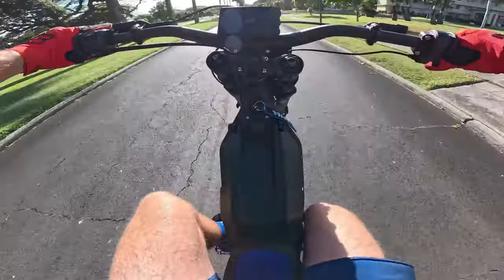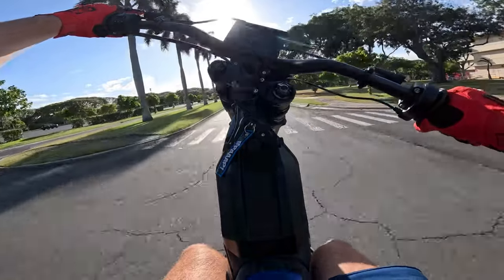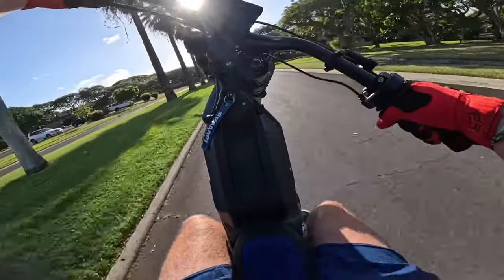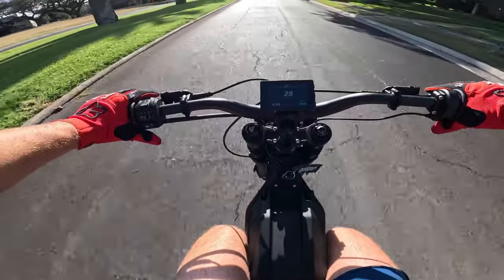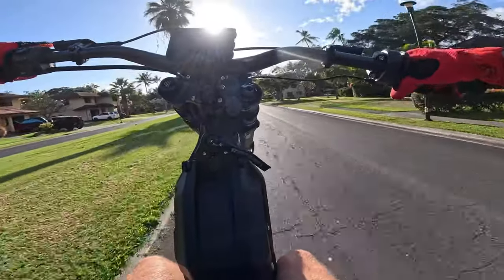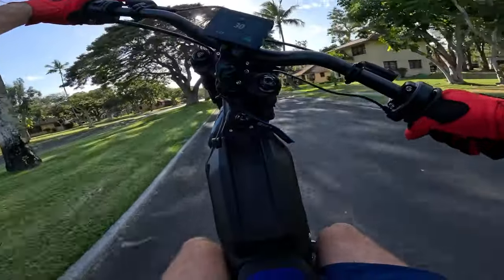Tell me if it gets better than this. It can't, bro. Look at this road. You can chop on this thing. Look at that. Hear that? Chopped a little too hard. It's so much fun.